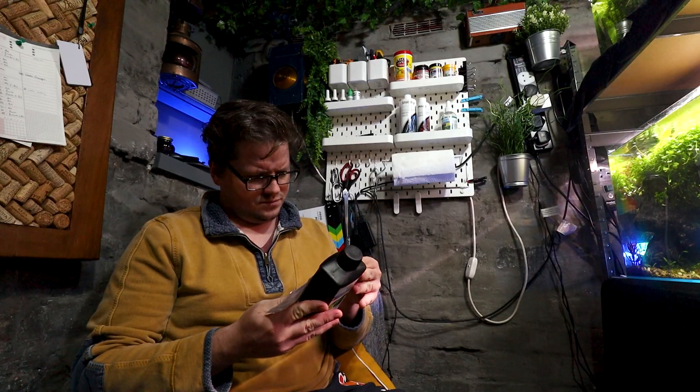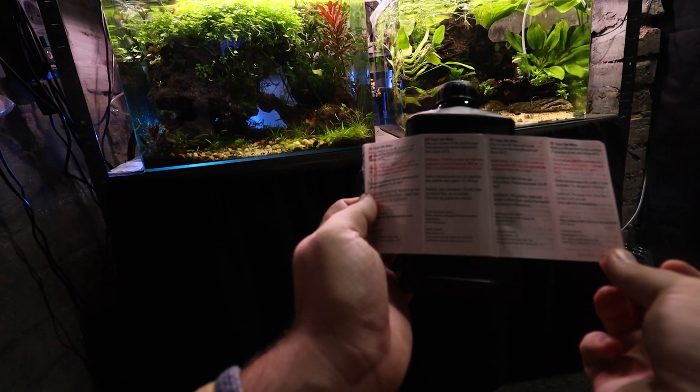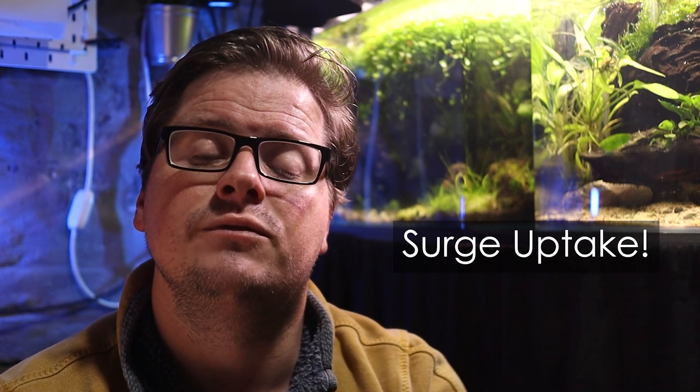Estimative index calculations are based on the average nutrient uptake of aquarium plants. With normal dosing regimes that you'll find on fertilizer bottles, you will almost inevitably experience what is known as surge uptake, where a plant will rapidly take on nutrients when fertilizer is first dosed and then taper off towards the end of the dosing cycle as the nutrient levels in the tank drop. This inconsistency can lead to many of the problems that aquarists often experience, especially the dreaded onset of algae.